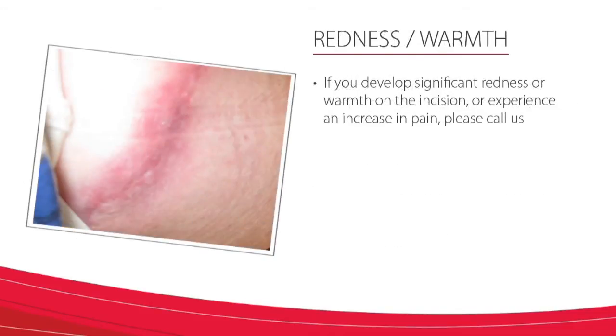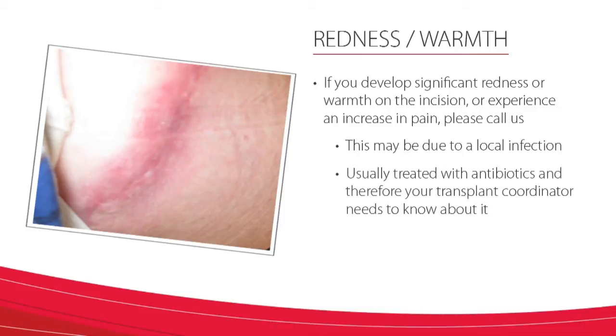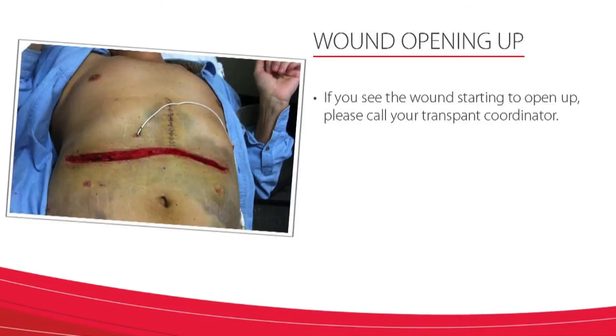If you develop significant redness, warmth on the incision, or experience an increase in pain, please call us. This may be due to a local skin infection. These types of infections are often treated with antibiotics, and therefore your transplant coordinator needs to know about it. Another problem is the wound starting to open up. If that happens, please call your transplant coordinator as soon as possible.